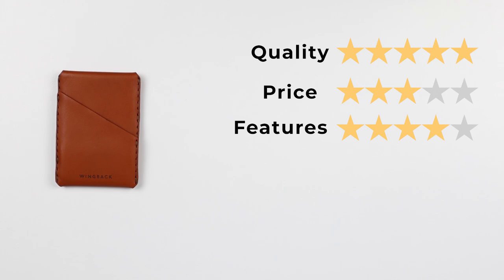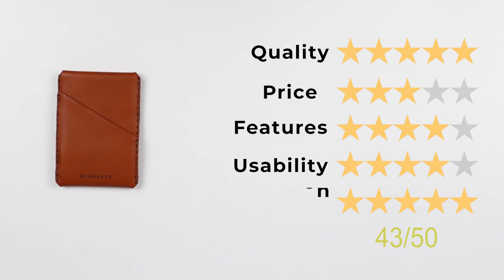Now let's get into the final score. Quality: five out of five. Price: three out of five. Features: four out of five — that comes down to the benefit of the stainless steel leaves, what a wonderful idea. Usability: four out of five — again, our ability to expand and contract our carry. Perception: five out of five. That gives us an excellent score of 43 out of 50.